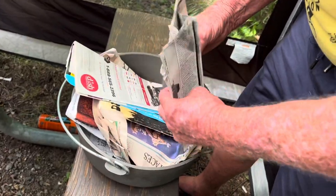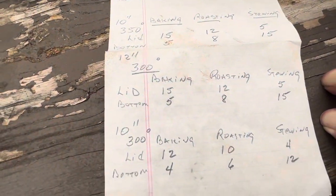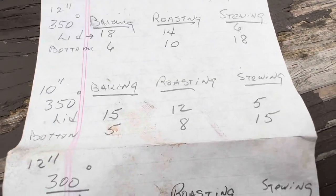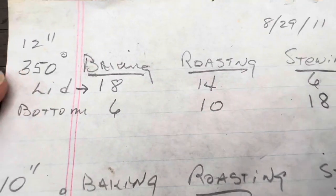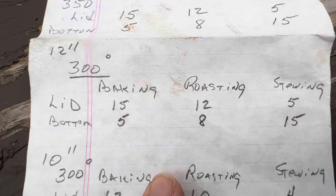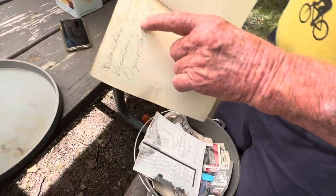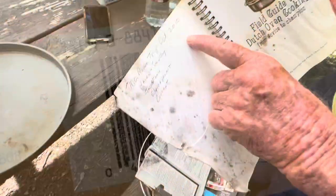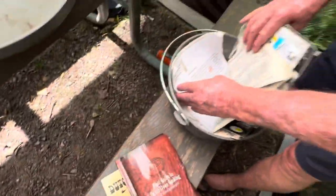This is your stash. Yeah, I got all my recipes. Looking at 350 degrees — this is for a 12-inch, and then you have a 10-inch. Depending on the size Dutch oven and the temperature you want, it tells you how many briquettes on the bottom, and whether you're baking, roasting, or stewing. I'll take a picture of this and attach it to the end of the video. I bought this cookbook in 1990, this one in 2010 — and there's also the Boy Scouts one.